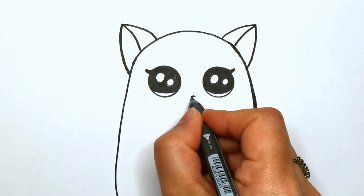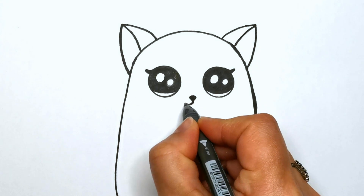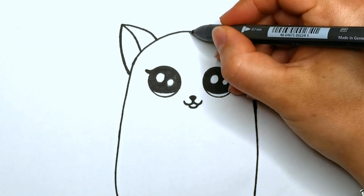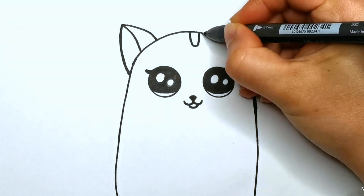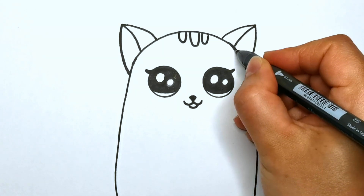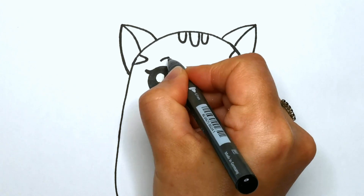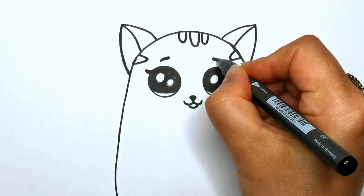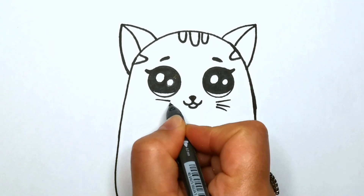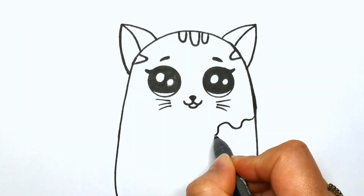A tiny nose, and a mouth, some stripes, then the whiskers.